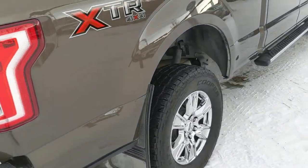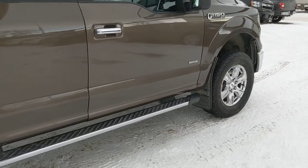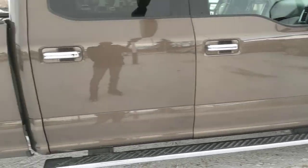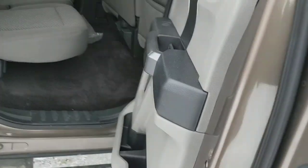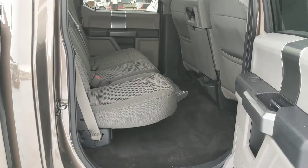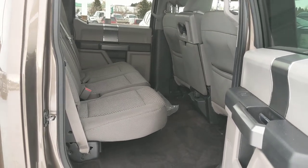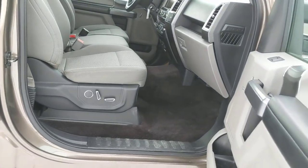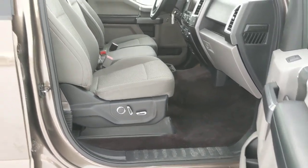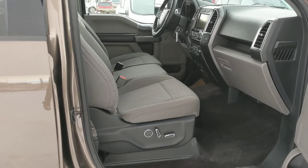Going around, we've got mud flaps on the back and front tires, really nicely set up that way. Let's take a look at the back of the truck here — got your cloth seats, and they can fold straight up for a flat floor, which makes it really nice if you got a dog kennel or just bought yourself a new TV. It's also got power seats on both driver and passenger side.